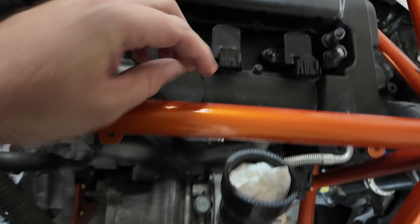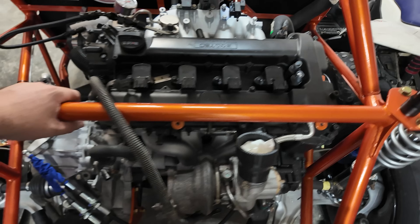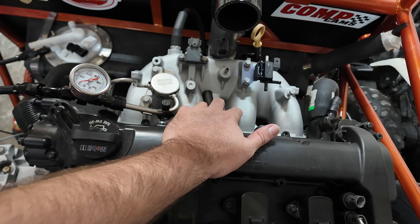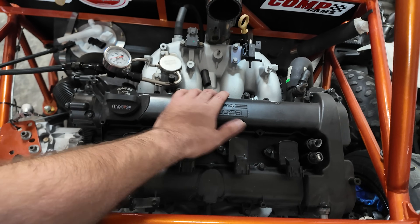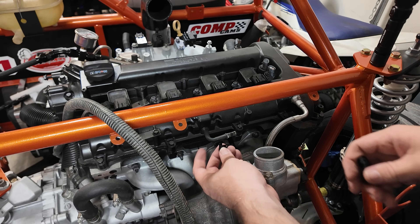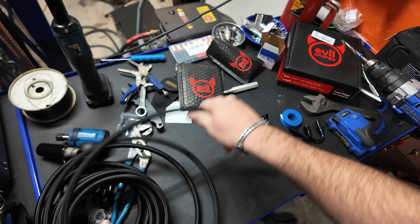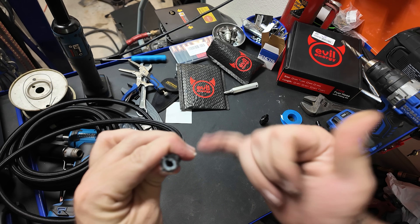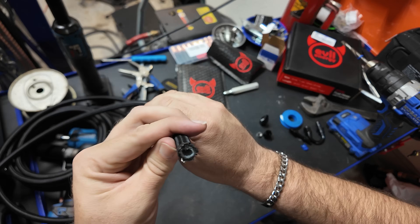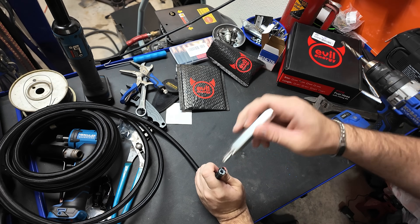I don't want that running back through my system, especially considering we just literally rebuilt this thing. For guys out there who'd rather not run a catch can, you can actually take it off and clean the valves with walnuts, but you kind of have to take the whole motor apart again. Look, it takes 20 minutes to run a line off that and get rid of it going into the intake. And AN6, three eighths — imagine that, it fits perfectly. I'm really starting to like this stuff. Looking closer, you can see cloth braided, wire braided, and then the inner PTFE tube — look how thick that is on the interior.